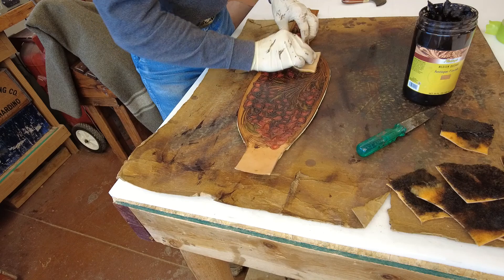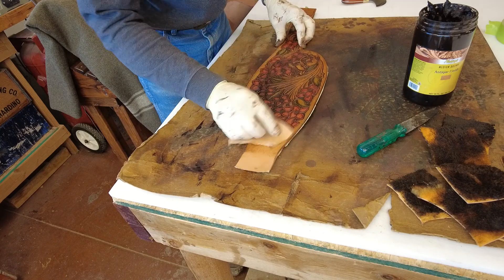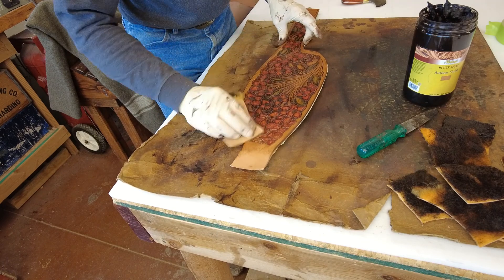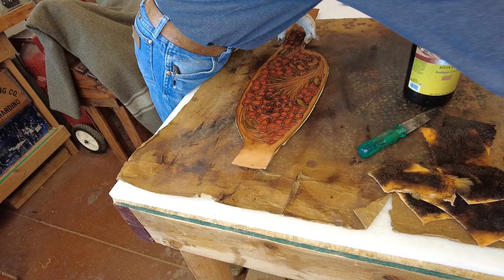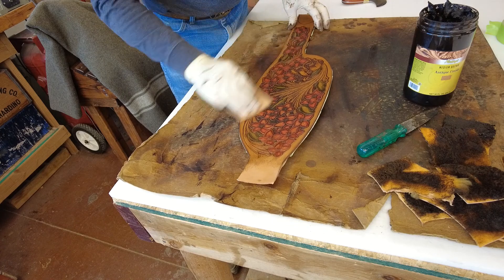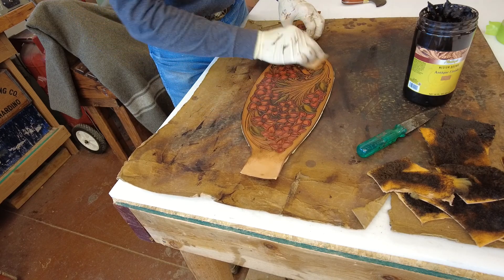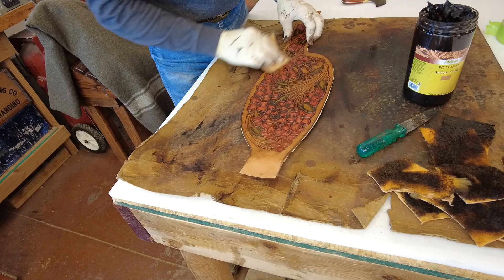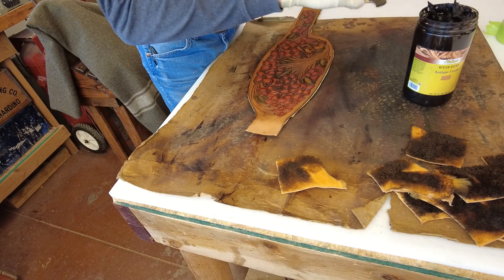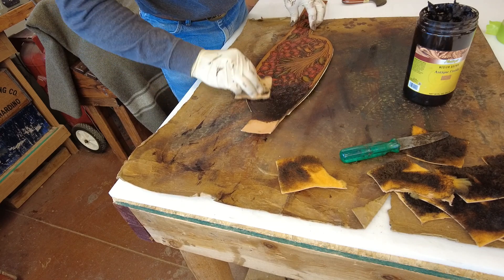Then you buff it off. All you want to do is take off the very high spots, so I don't get super aggressive with this clipped wool. I'd like that antique paste to remain. It doesn't even really look much like I've got a lot of resist going on there, but I've got another idea that I think will help.